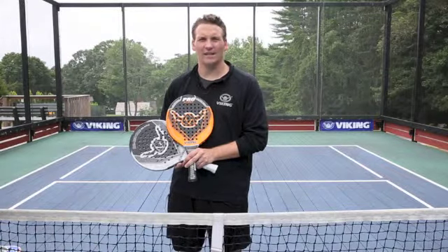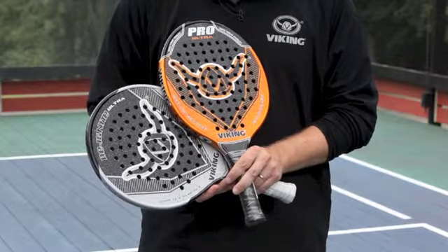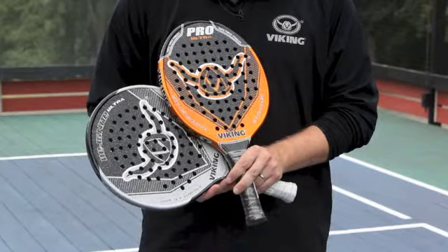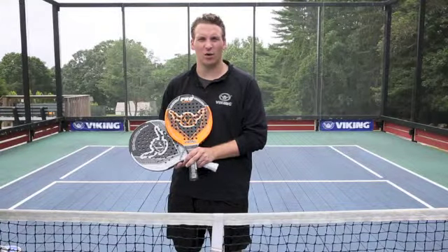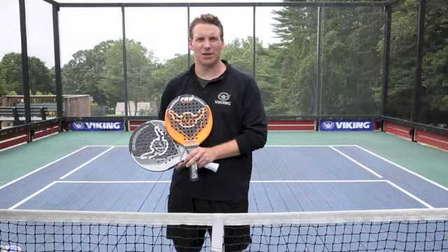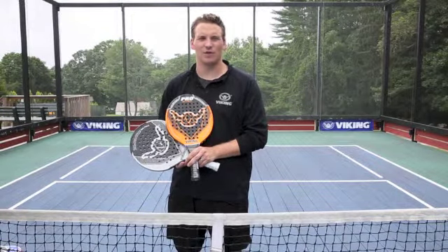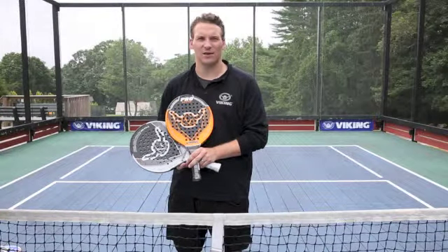They are our lightest paddles in our line and they really benefit the player that is looking for maneuverability. They have all of the technologies in them including extra holes, silence vibration dampener, the Spintex technology and the carbon mesh, and if you're looking to really excel to the next level, these are going to be the paddles for you.